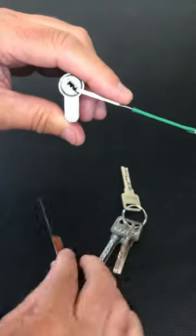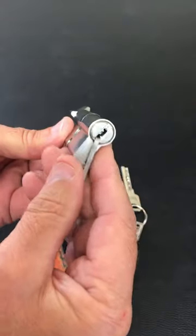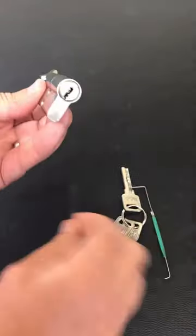Just set the pins and it opens up. So like I say, I wouldn't buy one of these for my door, but it's alright to have a play about with.